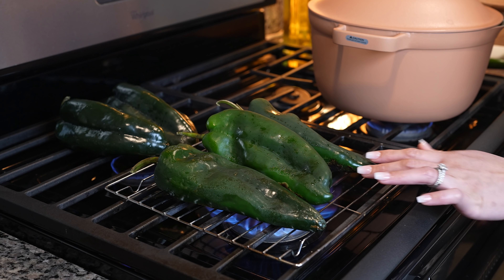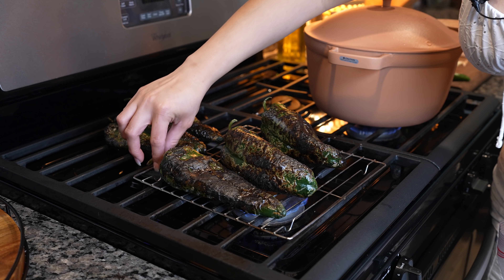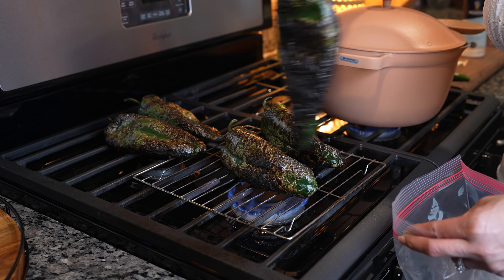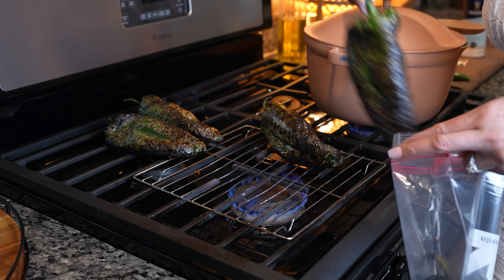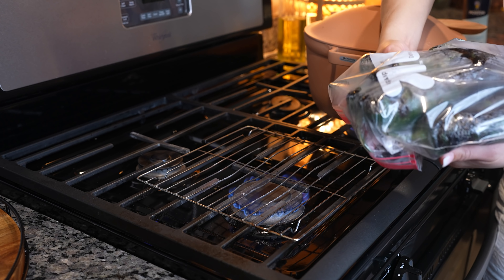We're going to begin by roasting five chile poblanos. Just make sure they get fully roasted. Once our chile poblanos are fully roasted, we're going to transfer them into a plastic bag. Now we're just going to seal the bag and allow them to sweat.